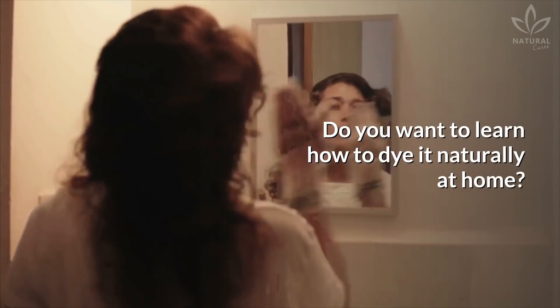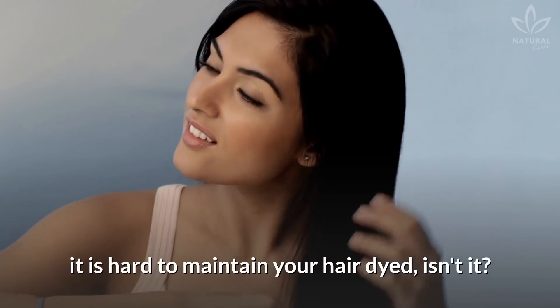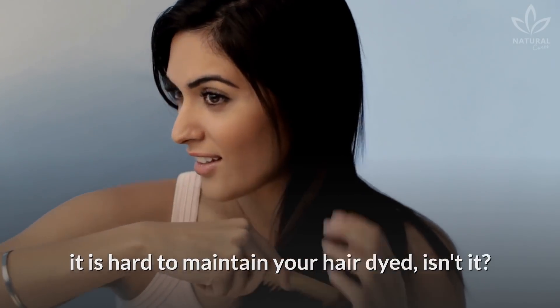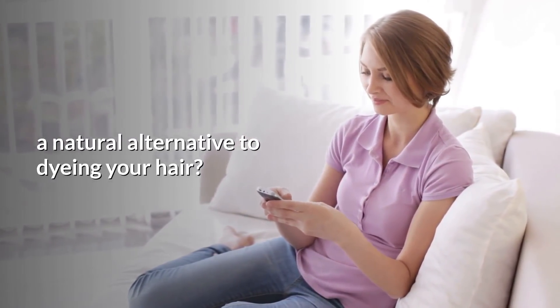Do you have white hair? Do you want to learn how to dye it naturally at home? With everything we are going through right now, it is hard to maintain your hair dye, isn't it? But did you know that there is a natural alternative to dyeing your hair?